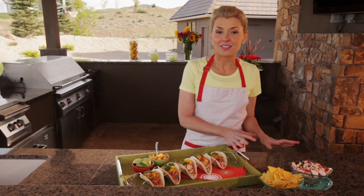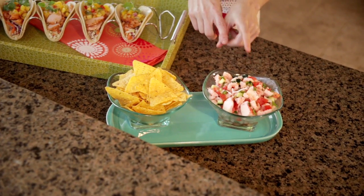I love serving this with pre-made shrimp ceviche from the meat and seafood department. For this recipe and more great grilling tips, visit albertsons.com.